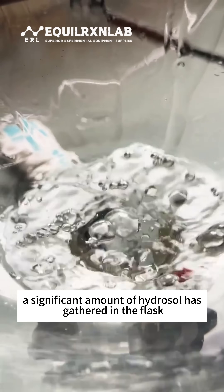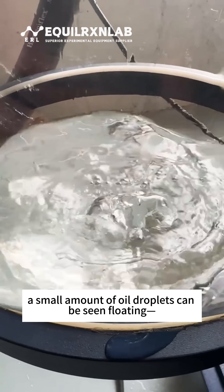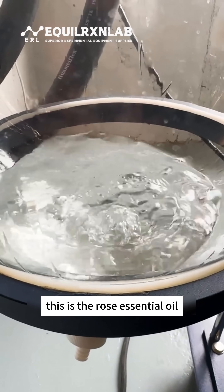After a period of distillation, a significant amount of hydrosol is gathered in the flask. On top of the hydrosol, a small amount of oil droplets can be seen floating. This is the rose essential oil.